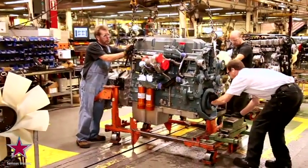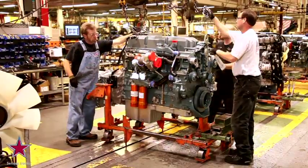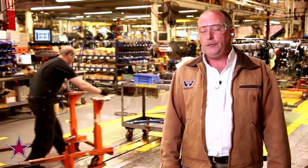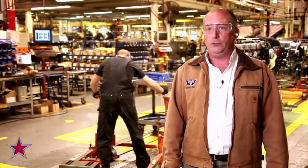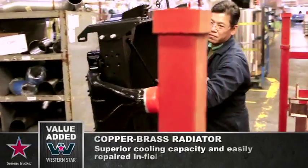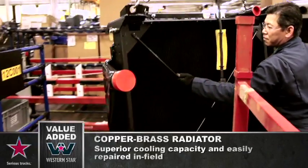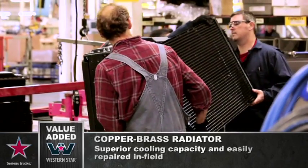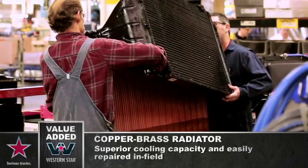Our 16-liter Detroit Diesel produces 600 horsepower, 2,050 foot-pounds of torque, and with the turbo compounder behind the turbo, an additional 53 horsepower at full boost — it is truly a great engine. In the cooling module assembly area, we assemble radiators, charge air coolers, and power steering coolers as one module. We are the last OEM to build a copper-brass radiator for engine cooling. Although it's a little heavier, it has much better heat transfer and it's repairable in the field with simple flux and solder.